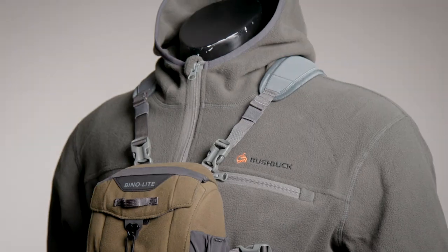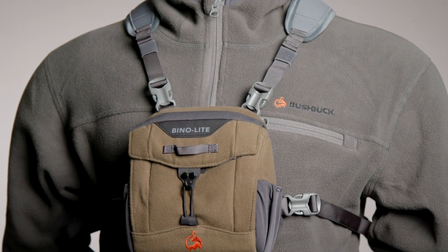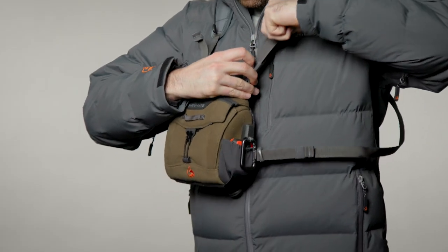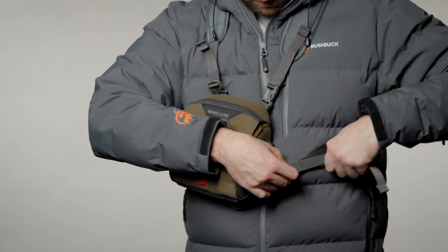The bino bag itself is made from a durable silent water repellent tricot fabric. The harness can be easily adjusted up and down by using the top straps and tightened into your chest by using the bottom straps.